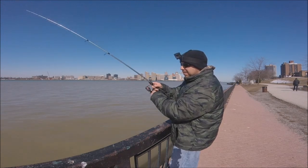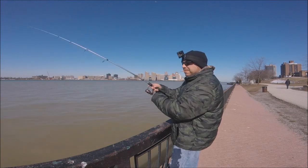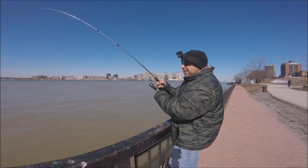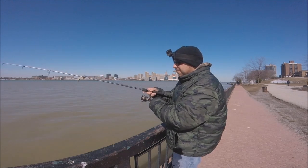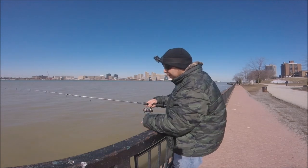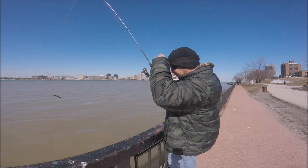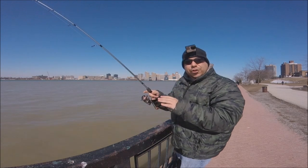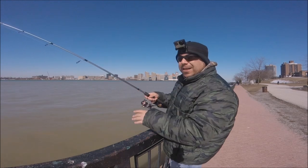Thud. Thud. Thud. Once it gets a little close, you want to reel in because you'll snag. Let it bounce about ten times — we got a stick roll. We'll do it one more time, guys. I'm going to show you exactly how to jig for walleye in the Detroit River, Canadian side.